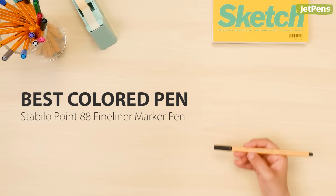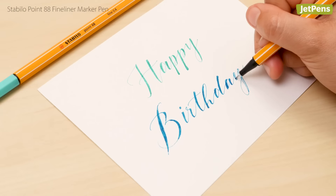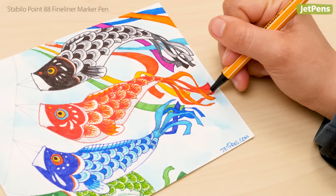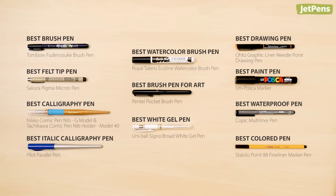Best colored pen: Last but not least, we have to mention the colorful Stabilo 0.88 fineliners. The versatile 0.4 millimeter tip size works great for writing and is bold enough for filling in details. Which of these pens is your top pick? Let us know in the comments below! Be sure to click the link in the card above to read our in-depth guide on the top pens of all time. You can find all of these pens and more at JetPens.com. Thanks for watching!